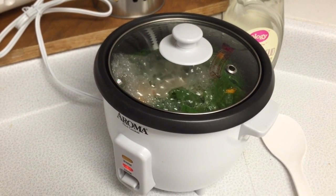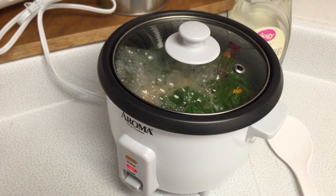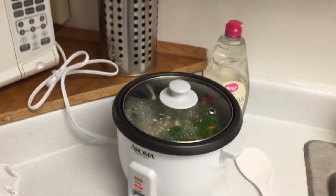You can even cook vegetables — you can cook just about anything in a rice cooker. Some are designed to cook different things, though. They have different settings for it, but not mine.